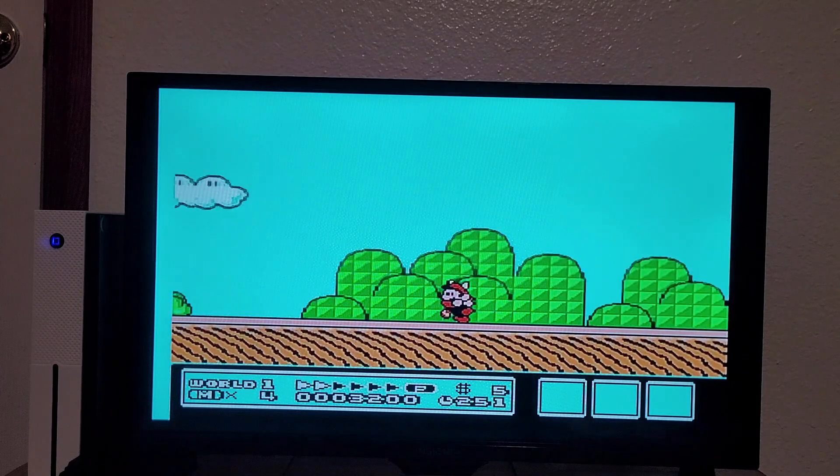This audio interference is frankly not acceptable. Let's see — do we have anything resembling Tetris? I don't know how there's several Angry Birds games.